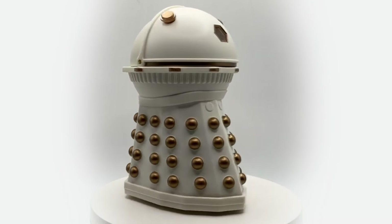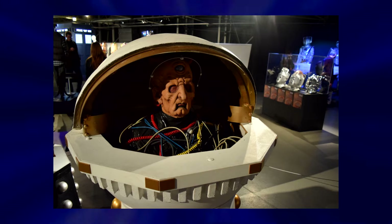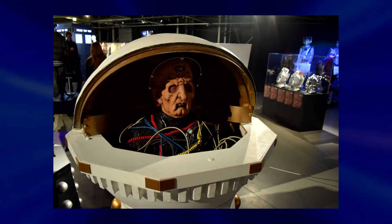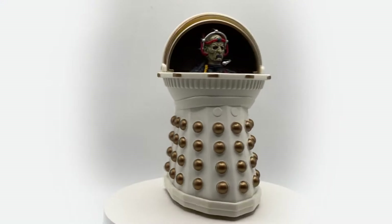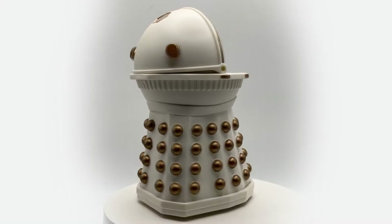Before I go into detail on the full figure, I believe this figure is based on the restoration prop that was on display at the Doctor Who Experience in Cardiff a few years ago, so this theoretically should be as accurate to the existing prop in its current known state. Whether that's 100% spot on is up for debate or your own opinion.